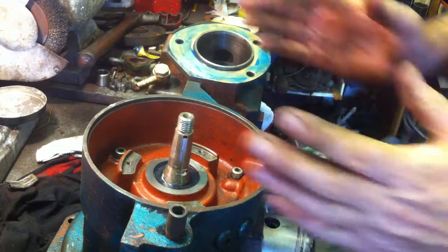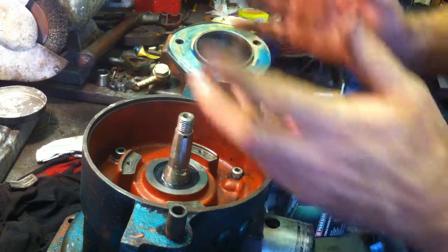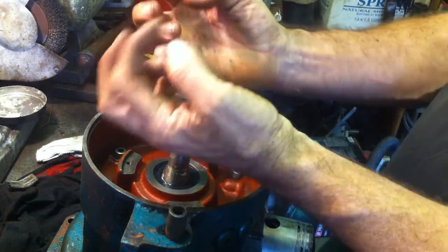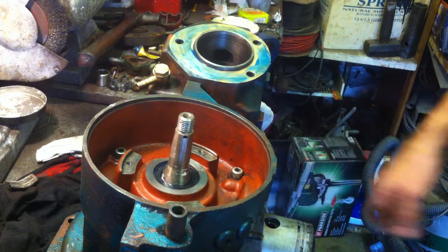If you can't put the engine on its side to make it easy like this on the bench — say if you're in a boat — you're either going to have to have very strong hands to take the weight of this while you tease the rings in, or use an assistant, or whatever you do. Don't forget that sock.